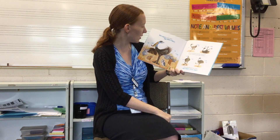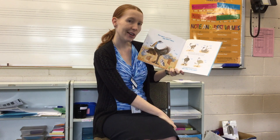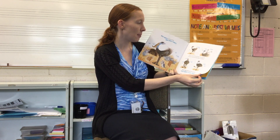Okie dokie, now let's do the Emu Hokey Pokey. Put your long neck in, put your long neck out, put your long neck in and shake it all about. Do the Hokey Pokey and turn around. That's what it's all about.